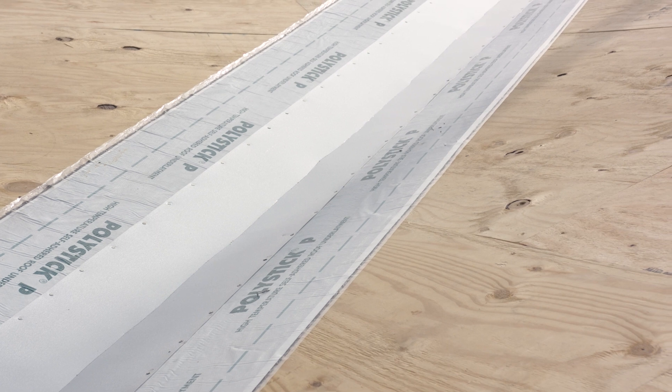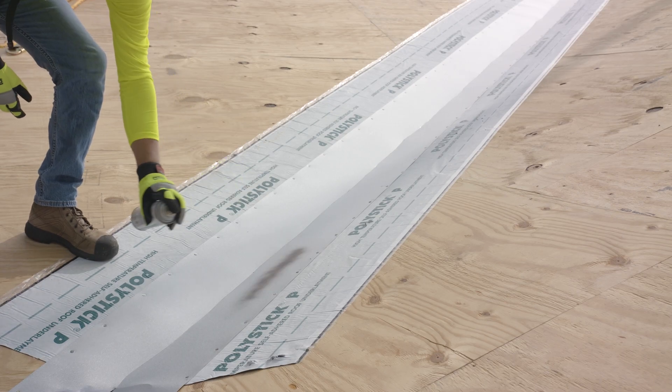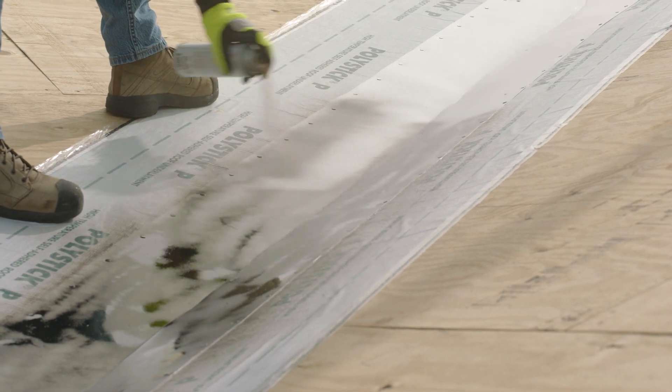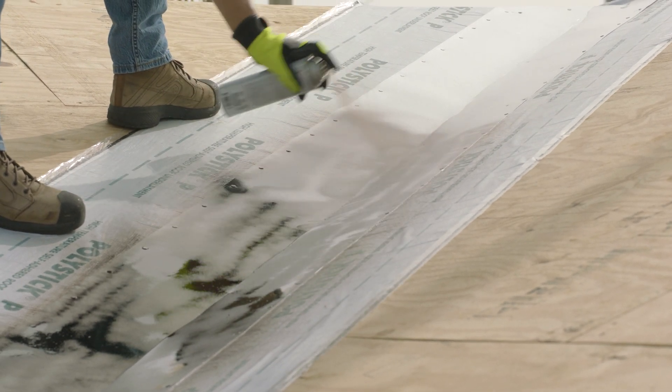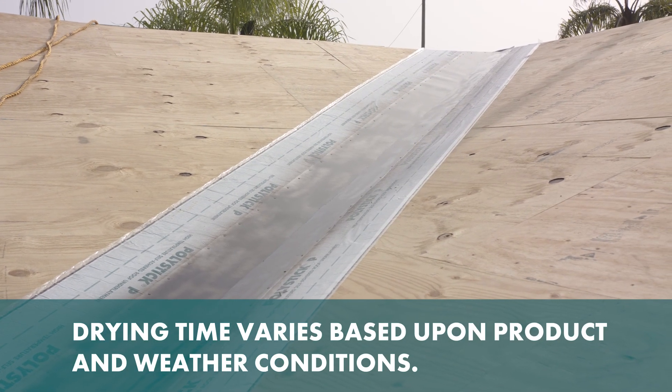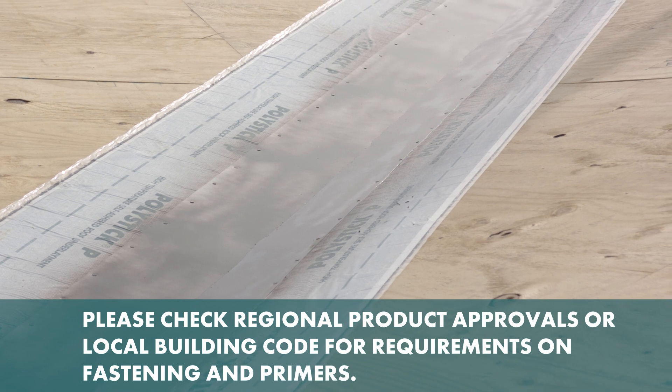When the valley metal is fully fastened to the roof deck, apply a primer to the metal. For this video, we chose the aerosol can. Lightly apply a coat of primer to the entire metal surface and allow it to dry to a tacky feel before proceeding to the underlayment installation.